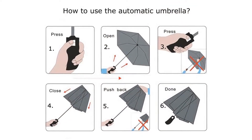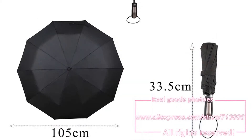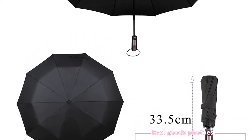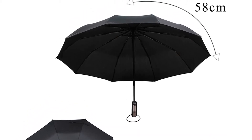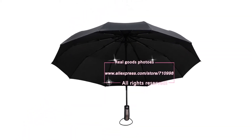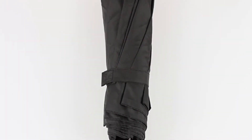Automatic open/close functionality. The push button open/close mechanism responds in less than a second. Push once to automatically open the umbrella. Press again to instantly close. This allows for quick and easy one-handed operation and keeps you perfectly dry when you have your hands full.